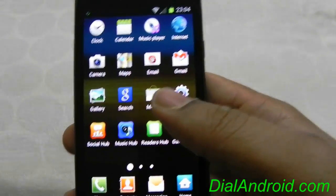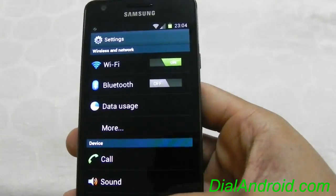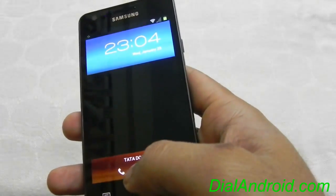The most important thing which everybody waits for in ICS is face unlock — facelog is working. I already set it up, let me show you. Here you go.